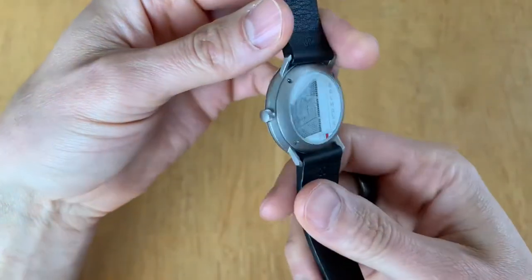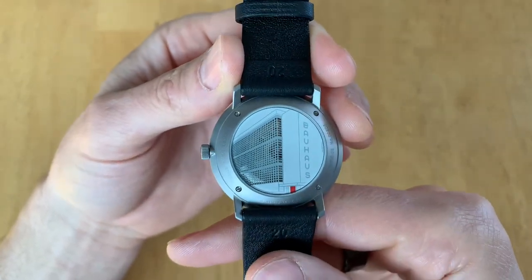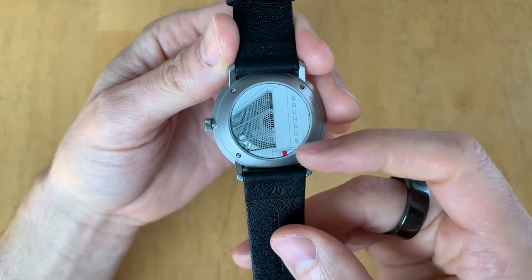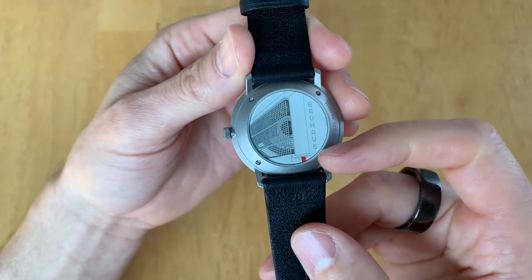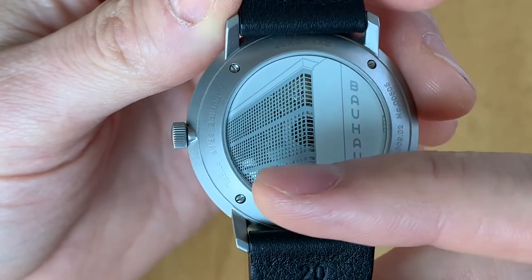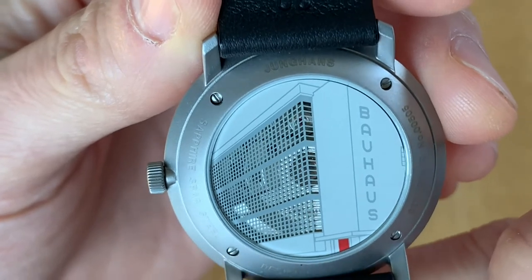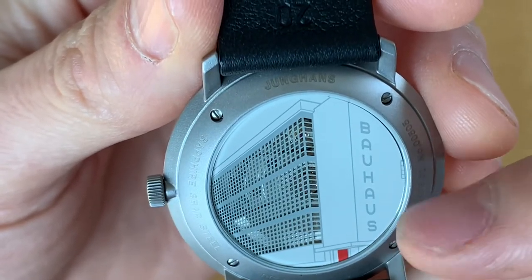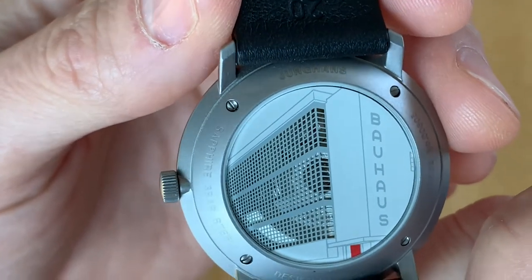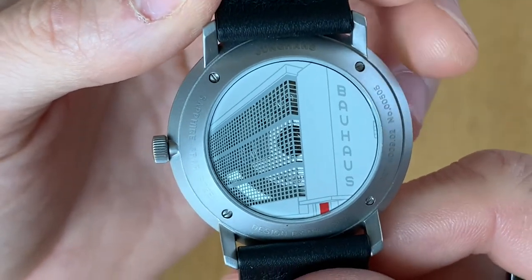The case has a stonewashed look rather than a shiny finish. The back, rather than being solid like the standard one, has a partial exhibition back with a picture of the Bauhaus building. From what I've read, the cutouts are where the windows were, so the windows into the building let you see the movement — which is a J800, basically the Swiss ETA 2824-2.